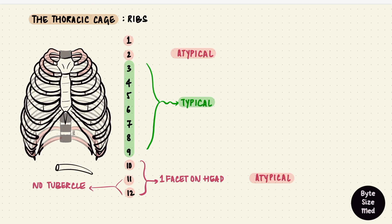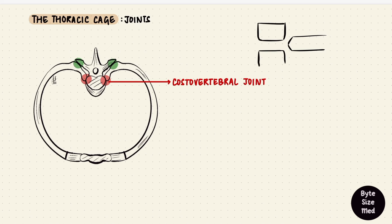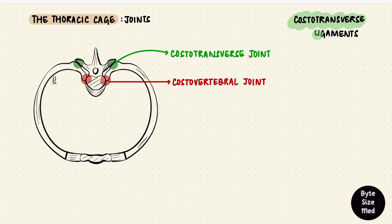Just the heads of these ribs articulate with the bodies of the vertebrae. These articulations form joints called costovertebral joints. The joints of the heads of the ribs are plane synovial joints between the articular facets. There was a crest on the head of the rib; between the vertebral bodies is the intervertebral disc, and the crest attaches to the disc by an intra-articular ligament of the head of the rib, which divides this joint into two spaces. Around this joint is a joint capsule, which anteriorly forms the radiate ligament of the head of the rib.